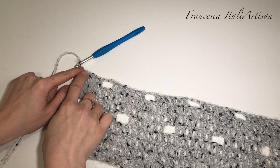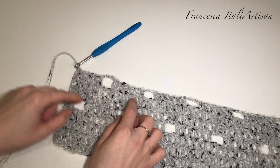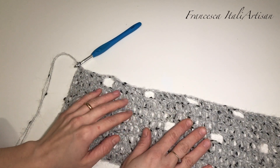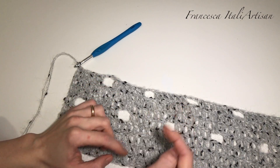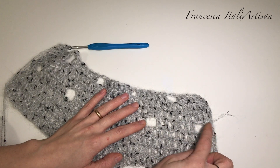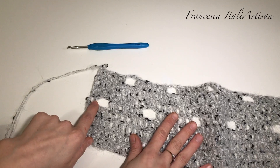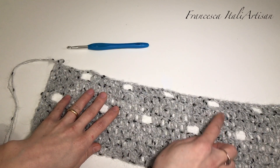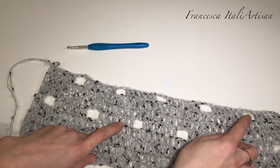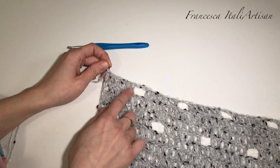Dobbiamo adesso andare a lavorare il giro tutto a maglie alte, lavorando le due maglie saltate all'interno del foro che si è formato, e poi un altro giro tutto a maglie alte, proprio come abbiamo fatto dopo il primo giro traforato. Nuovamente ripetiamo lo schema, riprendendo la traforatura come nel primo giro: due maglie, due saltate, il foro, sei maglie, e finiamo con due. Poi di nuovo due giri pieni e uno con la traforatura sfalsata, iniziando stavolta con sei maglie alte, due catenelle, saltando due maglie, sei maglie alte, e finendo con sei maglie alte.